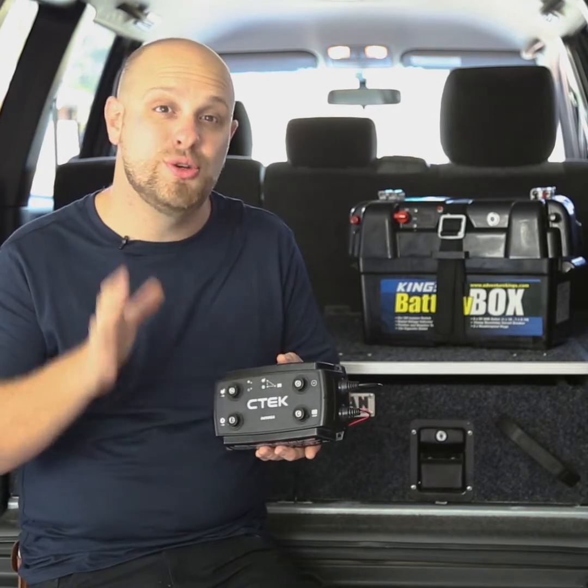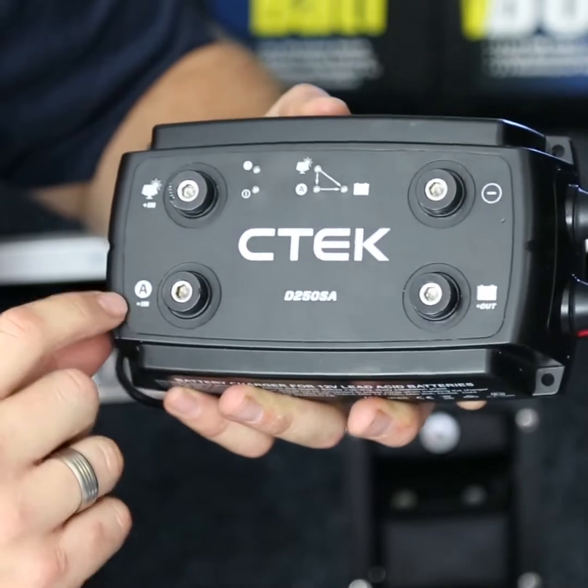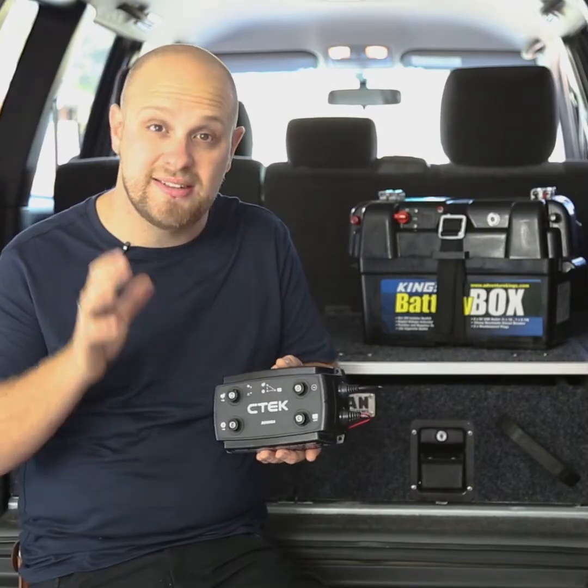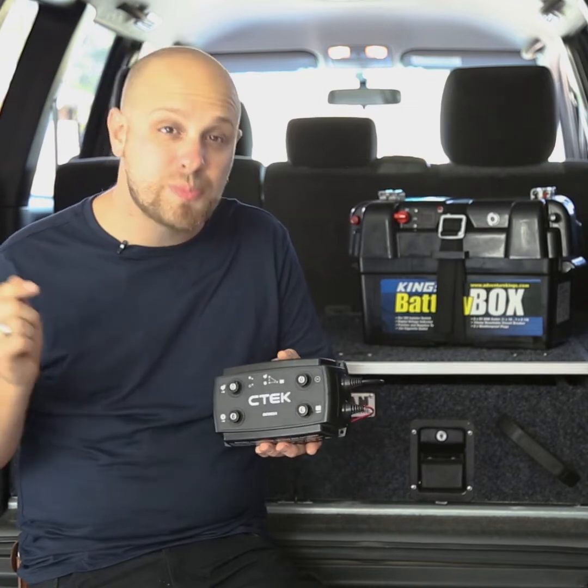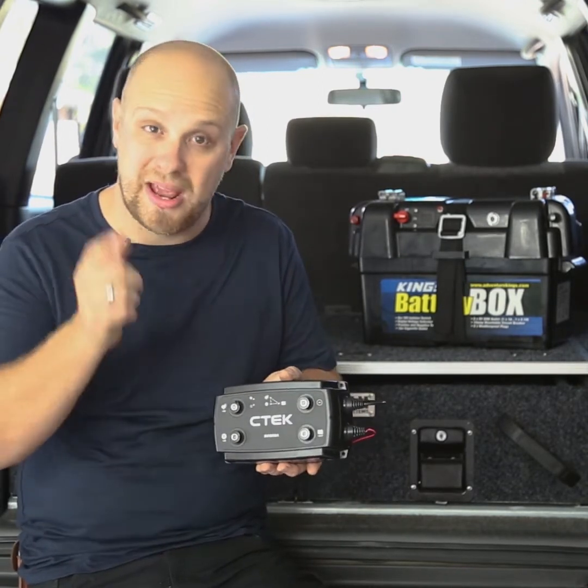This right here is the CTEK D250SA DC DC Charger. It's an amazingly clever bit of gear that can handle charging your second deep cycle battery in a number of ways. It's one of the most popular DC DC chargers on the market today, so let's take a look at what makes it so good.